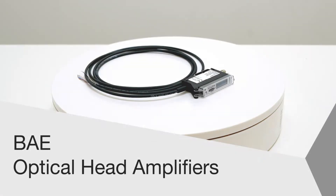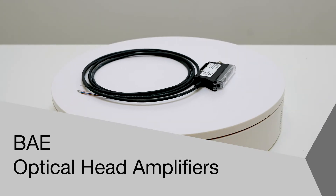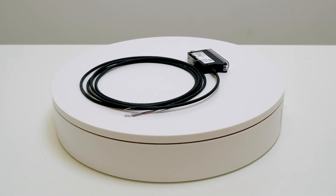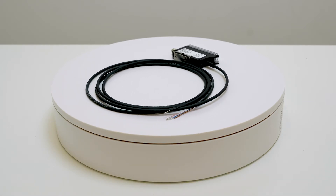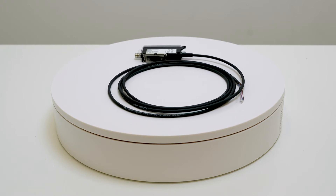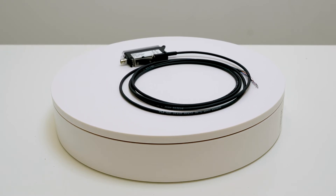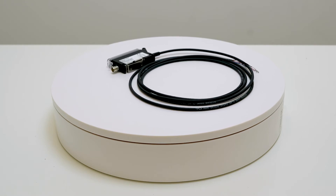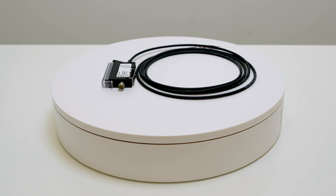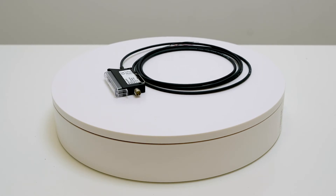Welcome to another product introduction from Balif. Today it's Balif's new generation of optical head amplifiers. These version 11 amplifiers are designed for precise detection and high speeds on small scale processes. IO-Link versions make it possible to parameterize, monitor, and centrally control any of Balif's more than 125 remote optical heads.